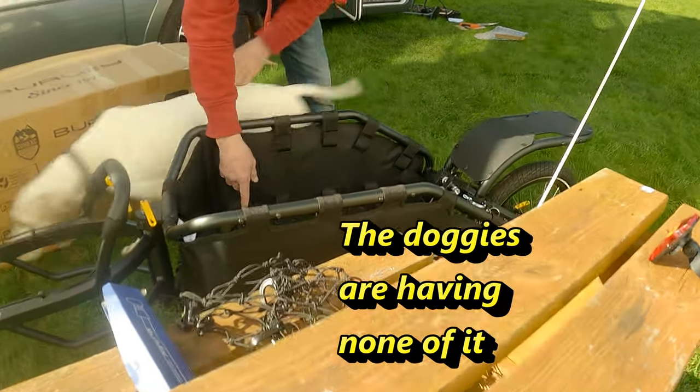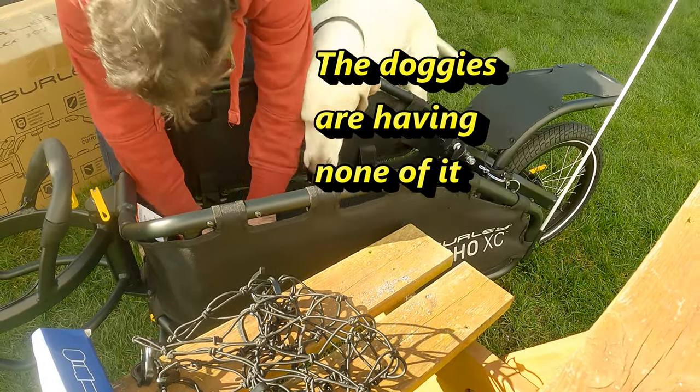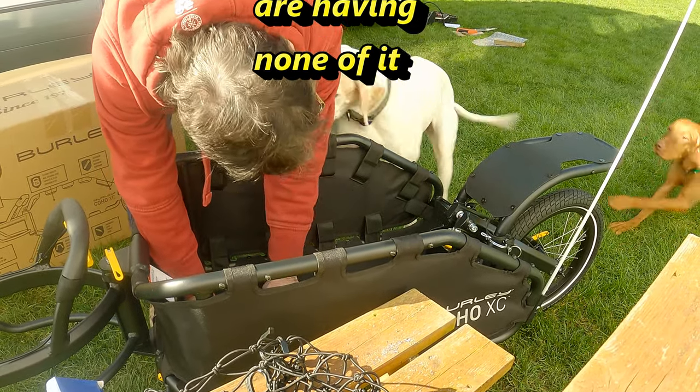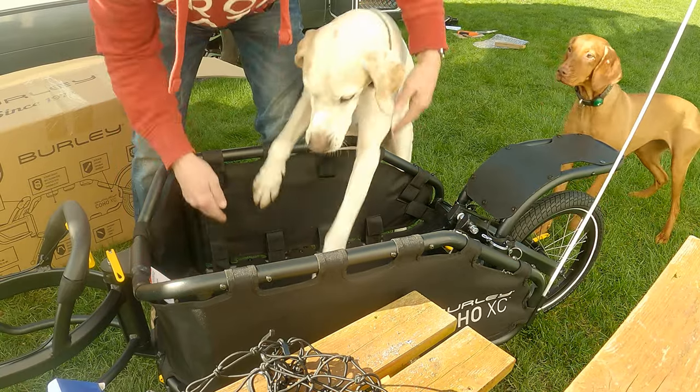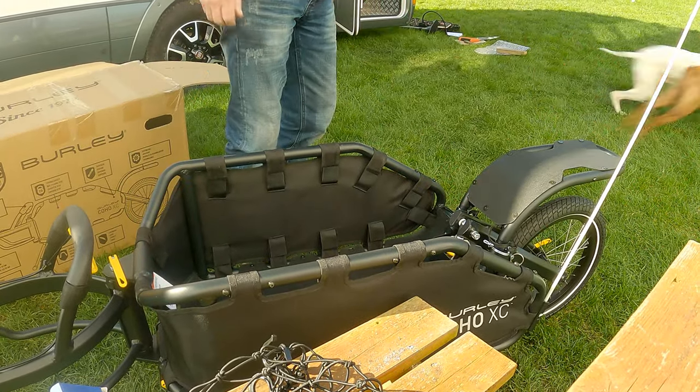We attempted to get one of the dogs into the trailer for the first time — it was an epic fail. She just wasn't having it despite lots of encouragement and commands to get in.